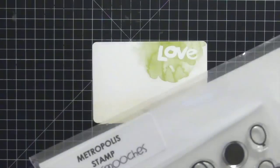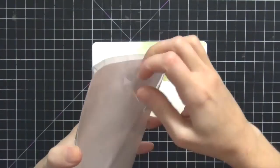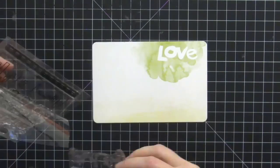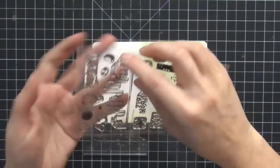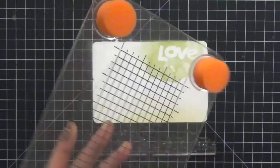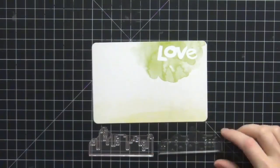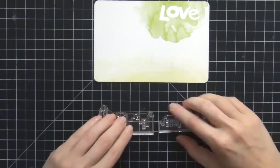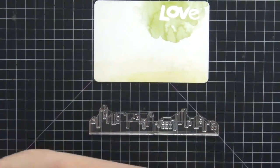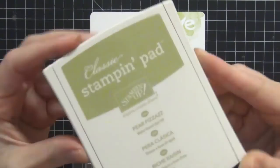We're going to start with the first card. I'm going to use this stamp set from Paper Smooches called Metropolis — I wanted to do a skyline since we were in New York City. I'm going to lay them down on my grid mat so I can line them up, since it's such a large image. I want to make sure it's straight, and I'm going to use my Fiskars stamp press as well, since it's easiest to do a large stamp on a press.